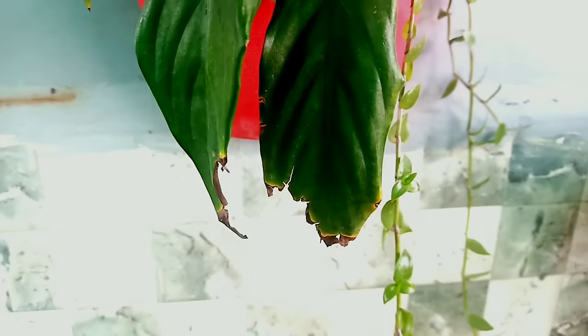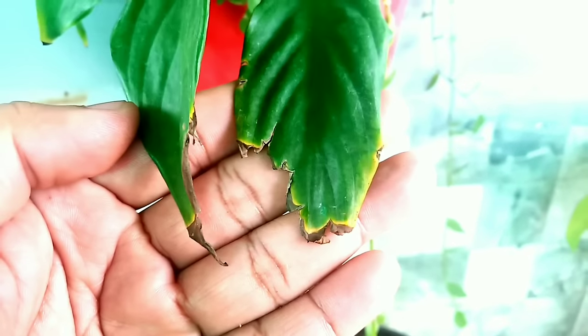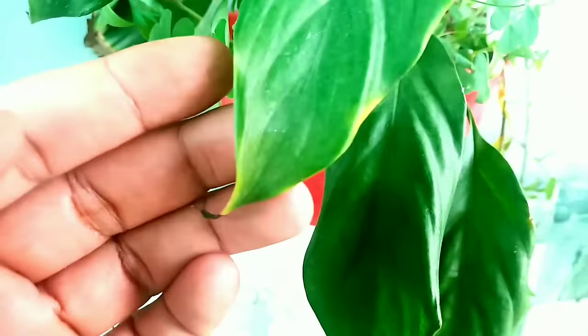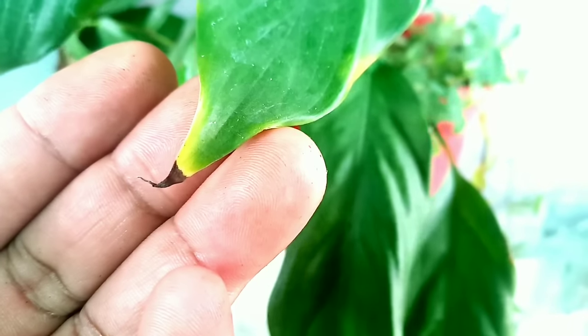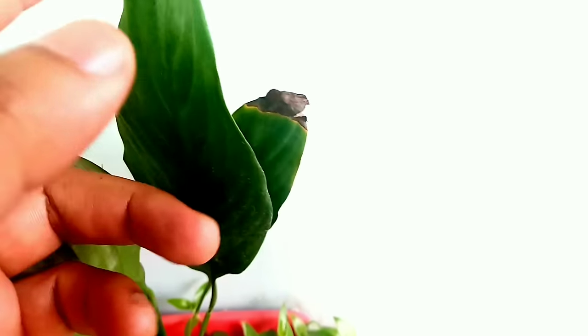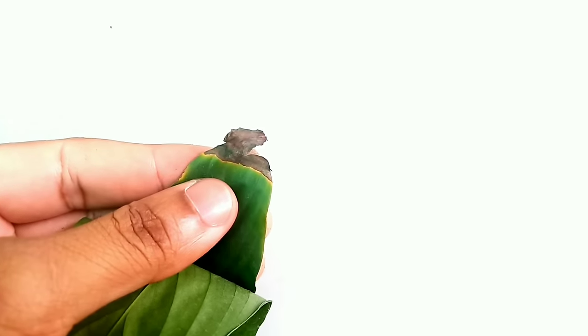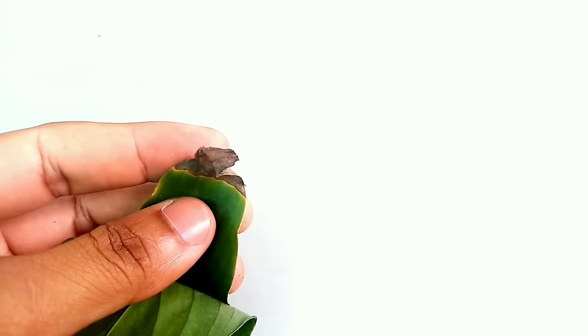We would like to start by showing the actual problem — how it looks like. Here you can see the condition of this plant: most of the leaves are getting dry and brown from the tip area. Overall, the condition of this plant is not good. This is a very common problem of container gardening, and when we grow any plant in a smaller container there is a higher possibility that leaves start turning brown or dry from the tip area.